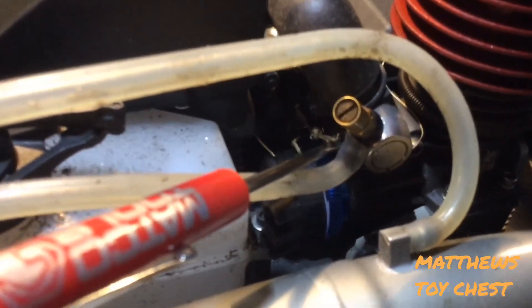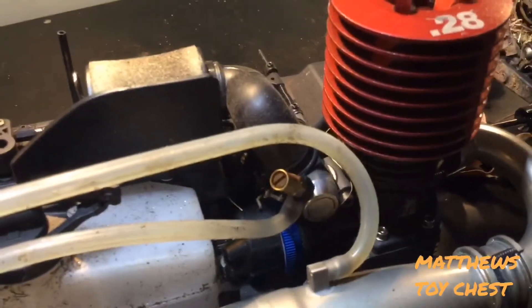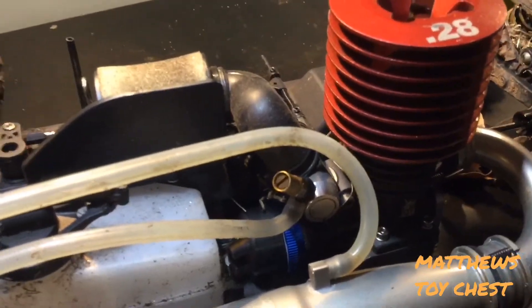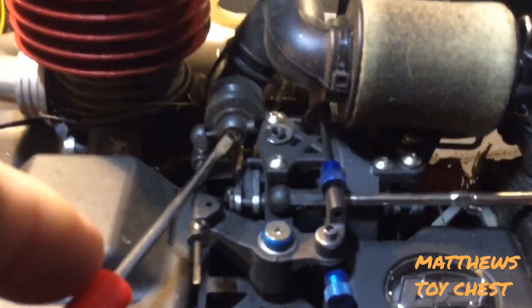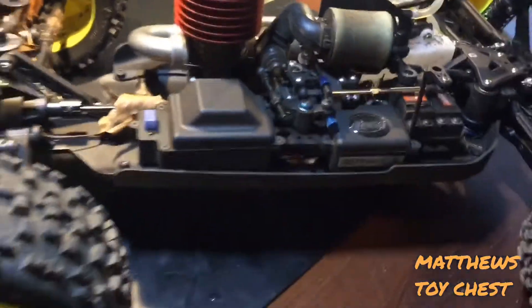Below the high-speed needle, right under the fuel line, is your idle screw. This is very crucial for setting your air gap on your carburetor — if your air gap is off, everything is going to be off. Your basic air gap should be half a millimeter to a millimeter of clearance, or realistically about the thickness of a standard paper clip. On the other side is your low-speed needle, which does not work the same way as a low-speed needle on a gasoline engine.